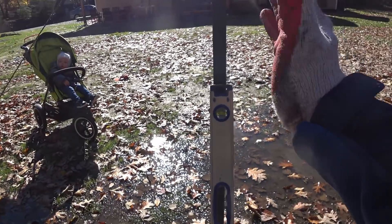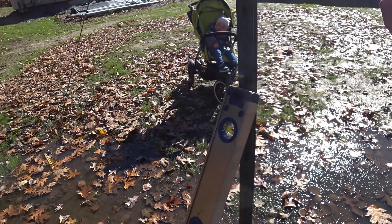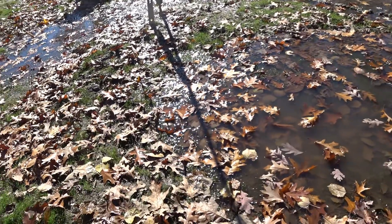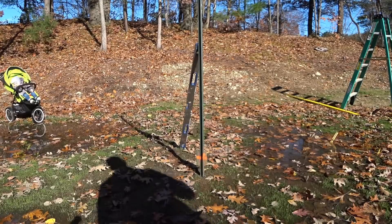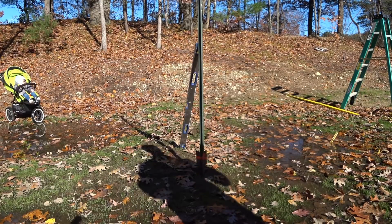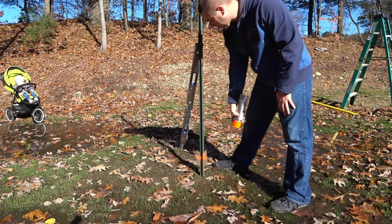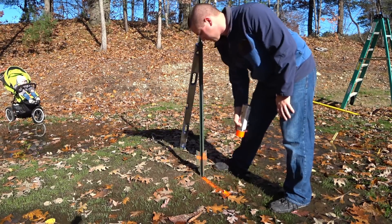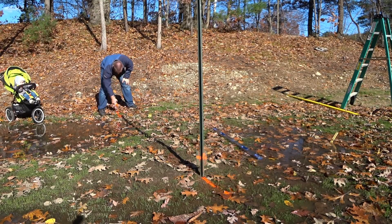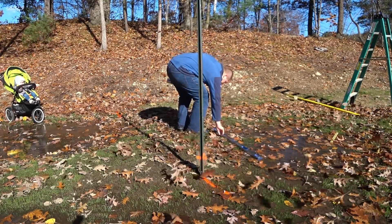We are plumb east to west and that's all that really matters — it doesn't matter if you're perfectly plumb north to south. And as you can see right now, the shadow comes out over here. It's 11:30, which is Solar Noon for today, so let's go ahead and mark this.